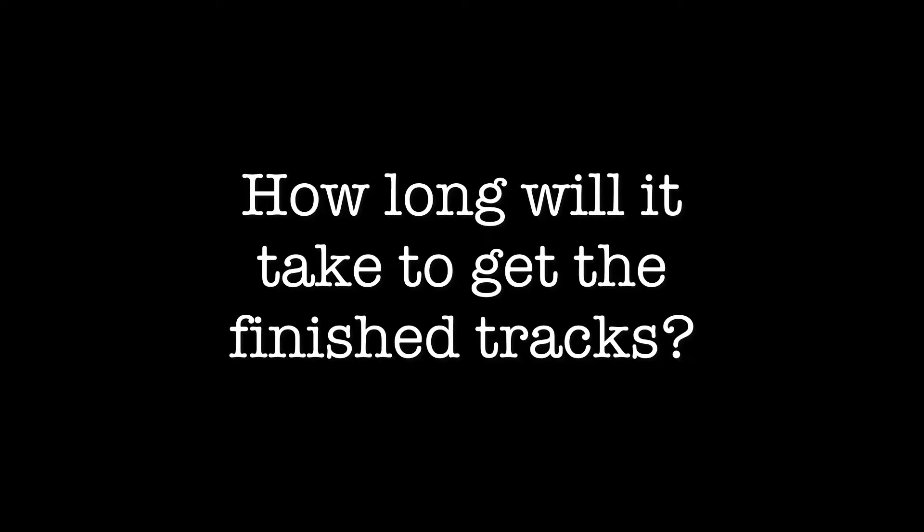It shouldn't take more than two or three revisions at the most, as long as we have a really clear idea of the sounds and type of part we want to go for. For one track, I'd aim for a turnaround time of one week — from getting information to recording the parts and sending you the first take. If we're making adjustments or any extra overdubs, that might take a little bit longer, but it's good to have that one-week turnaround time in mind when ordering.